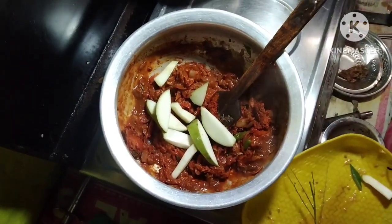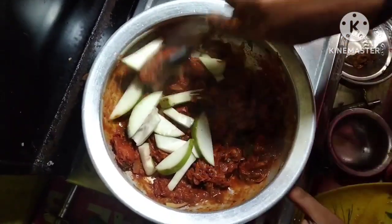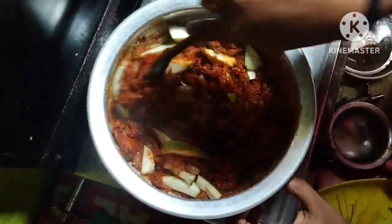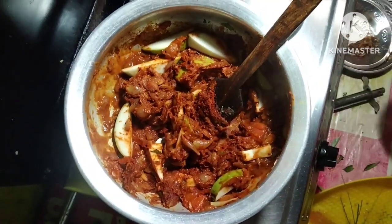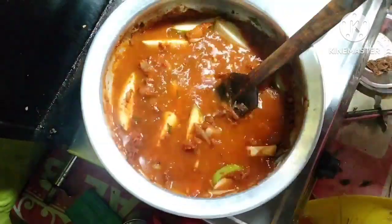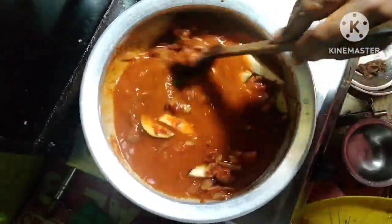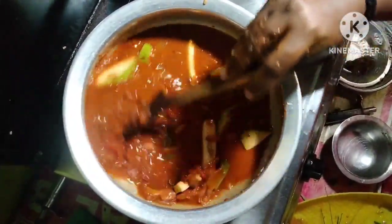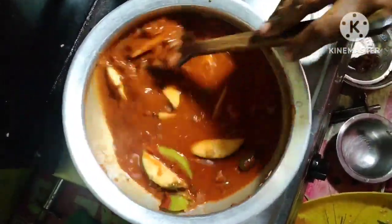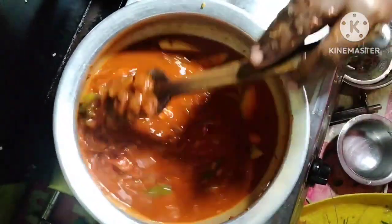I can't wait to see the meat on the ground. I can't wait until I have a nice meal. I'm going to cook a little bit. I can't wait until I have a few more minutes.